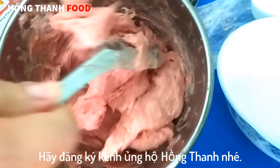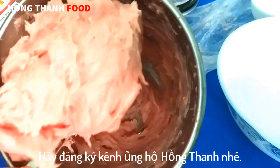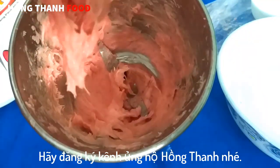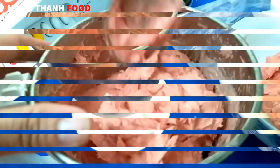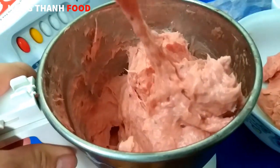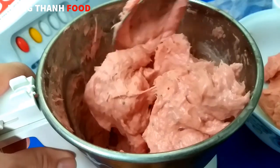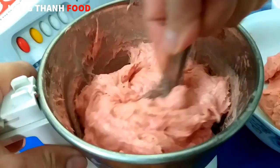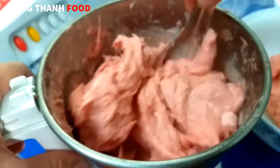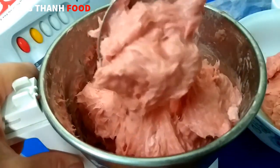Nếu các bạn chưa làm liền thì bỏ trong ngăn đá. Còn không thì giò viên luôn, rồi luộc, chín rồi để trong ngăn đá. Cái lần giã này thì mình sẽ giã khoảng 1 phút 40 giây. Nếu thấy độ lạnh còn nhiều thì giã khoảng 2 phút, quay số nhỏ. Lạnh ít thì giã chừng 1 phút 30 giây thôi.